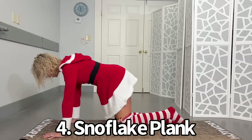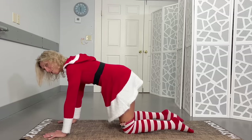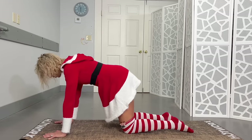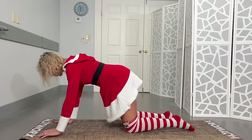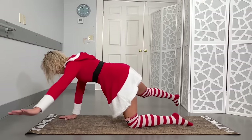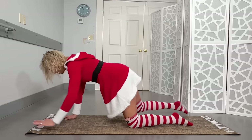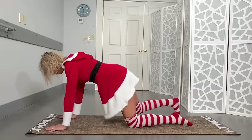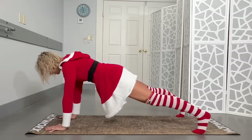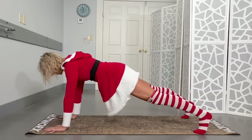You're going to stay in this position, or if you really want to challenge yourself you're gonna do a plank which I will show you after a couple reps. From here we're gonna take the left arm and the right leg and instead of like a bird dog out straight, we're gonna go out to the side — so we're making kind of a snowflake. We're gonna get ten on each side. If you want to make this harder you go right up into that plank.